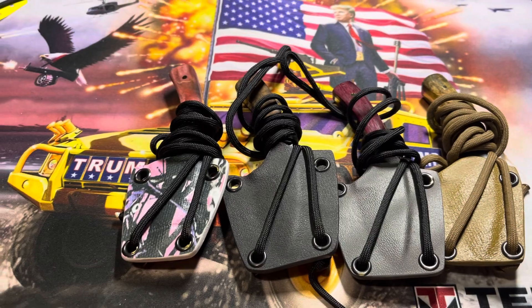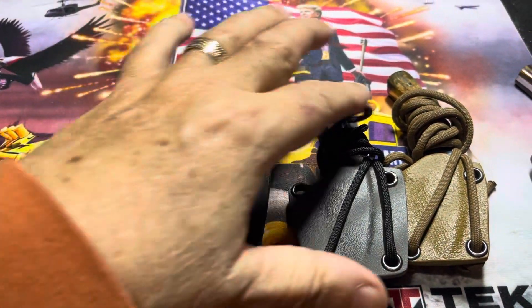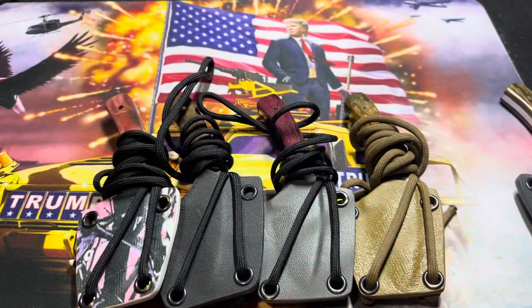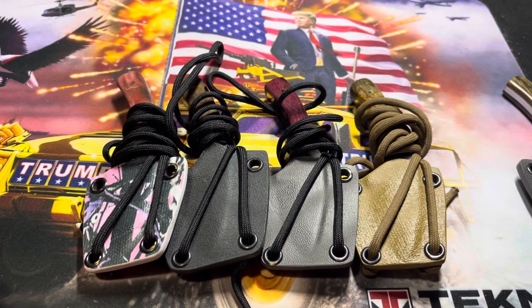My wife is taking Lucy to the vet to get her shots, and when she comes back I'm going to go mail these. I'm not sure what else I'll do today, but I'm done with the knives.